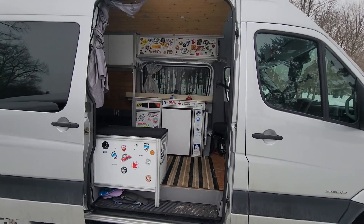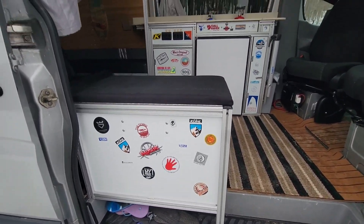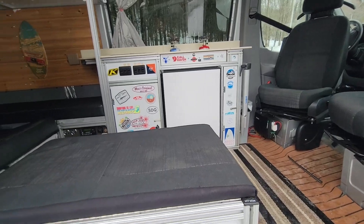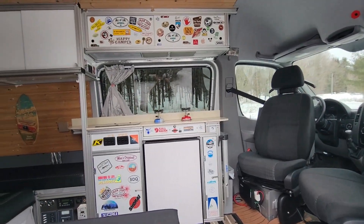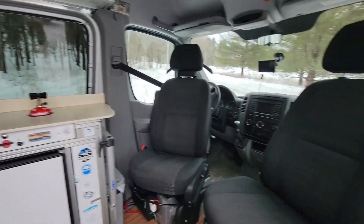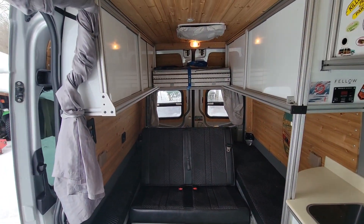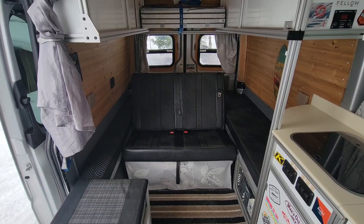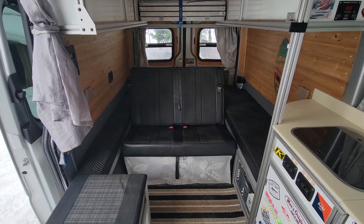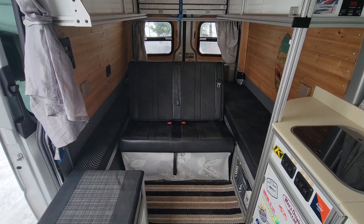So if we go inside, the first thing you can see is most of the build was done with 8020. This outer cabinet here is the toilet. Got a kitchen right in the front here. Swivel seats. And in the back you can see we've got basically a king-size bed on the bottom with a two-person rear bench with seatbelts.